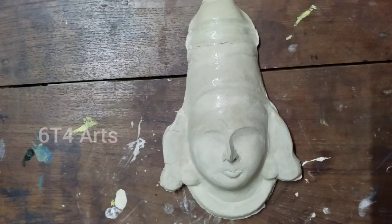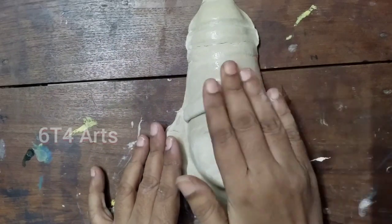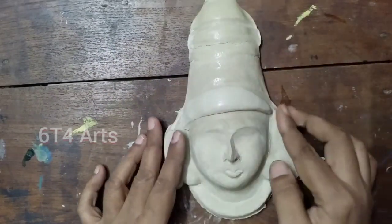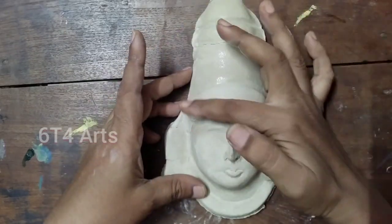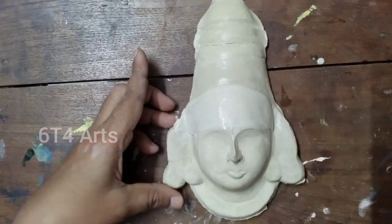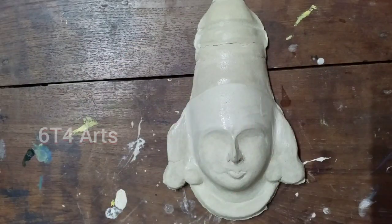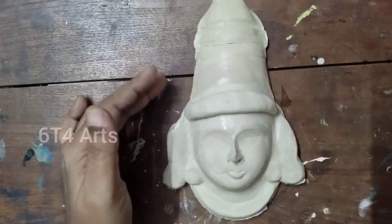The mask has two parts. In this third part, we are going to do the final work in this video. The crown size of the face mask has a lot of height.